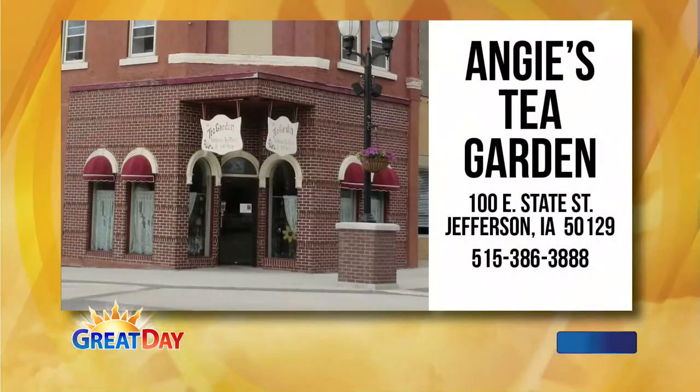Welcome to Great Food. If you're looking for a great reason to get out and go on a little mini road trip, head up to Jefferson, Iowa and go to Angie's Tea Garden. It's on the square in Jefferson and I have with me Angie Peterson, the owner and chef, and her daughter Allie.